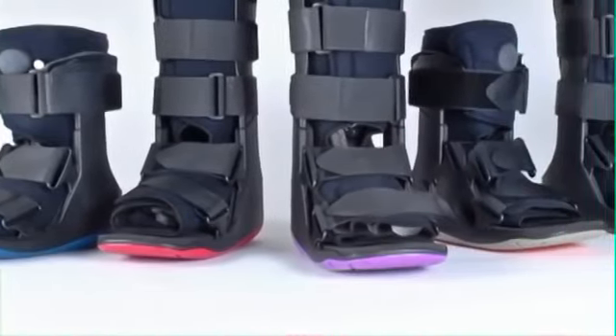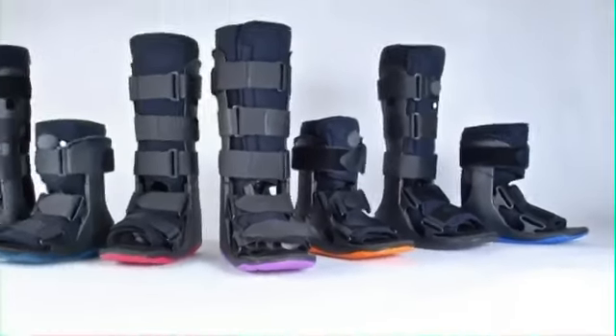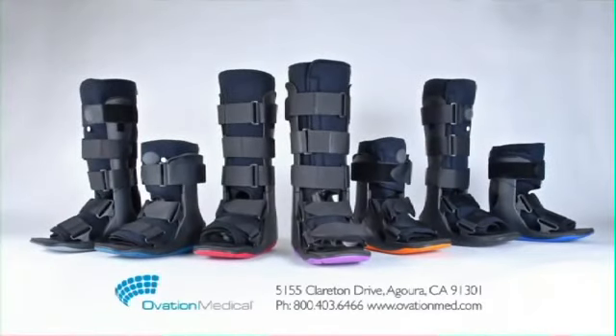Please try one on yourself and you too will be a believer. Now available in standard and short, pneumatic and non-pneumatic, and seven different colors.